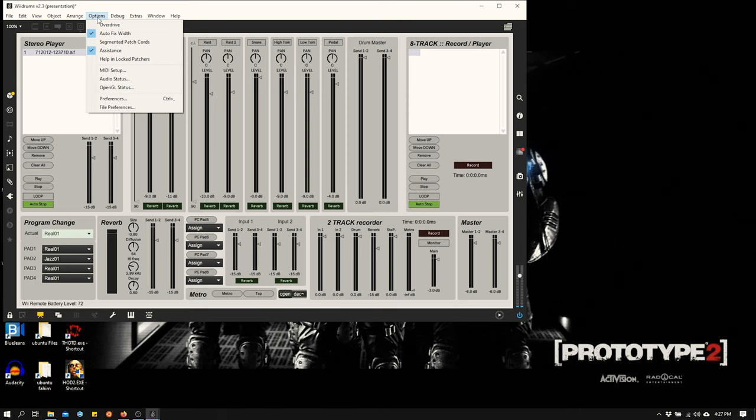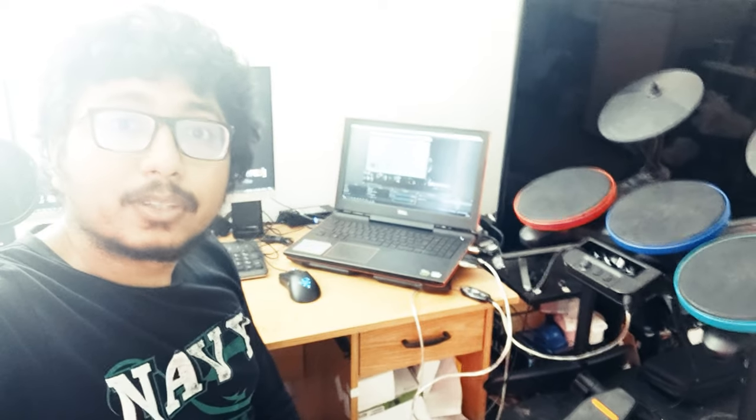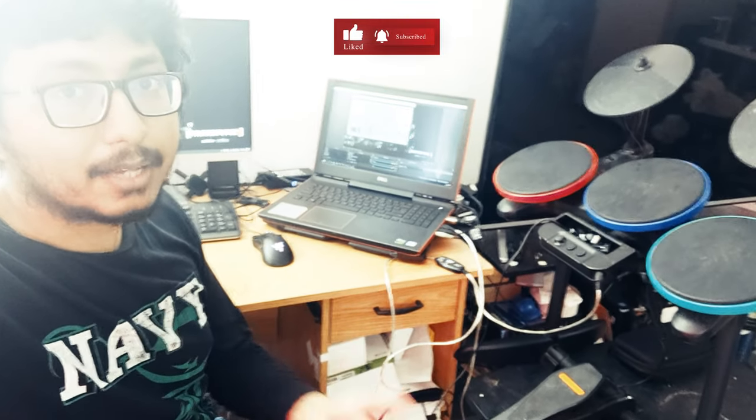You can also change the audio status here: set the sampling rate higher, adjust the vector size and signal vector size. The input device and output device can be configured — I'm setting the output to speakers. This is how you create your own electric drum at home using the Wii electric drum set. Thanks for watching! Click like, leave a comment if you have any problems, and I'll see you next time.